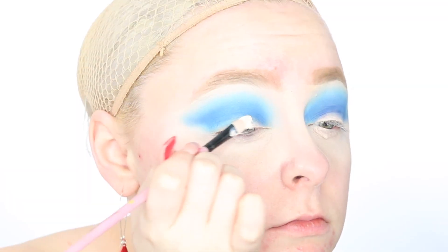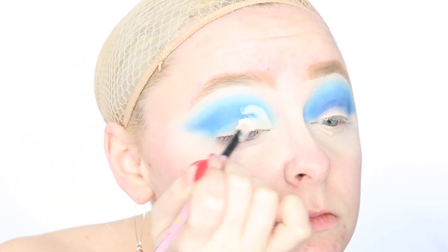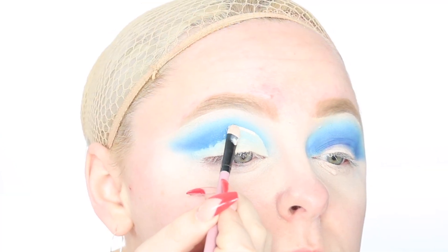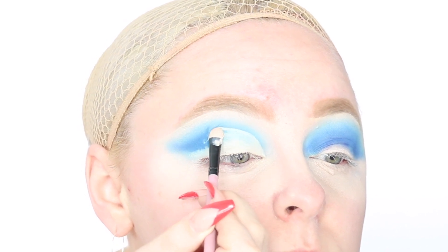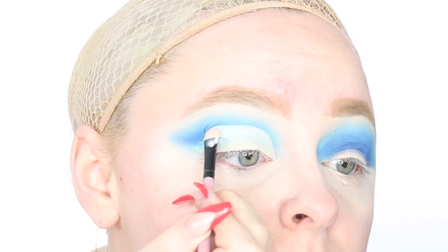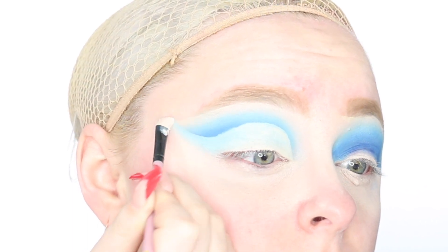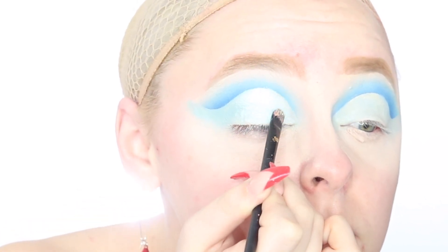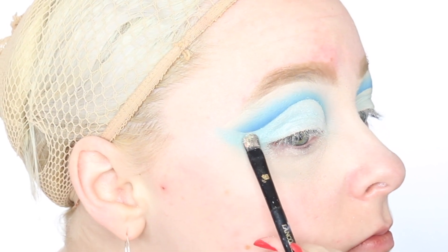Moving on, I'm gonna use some concealer to cut my crease, because I cannot go a day without cutting my crease. I just love the effect it gives the eye — it makes it look so much bigger. Cut creases definitely take some patience, so I'm just very carefully cutting my crease and winging it out to follow the shape of our eyeshadow. Then I'm going to go over top of my crease and set it down. I believe I used some face powder to do this, just to be sure it does not crease.